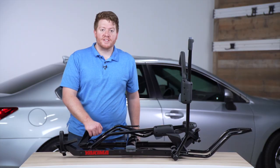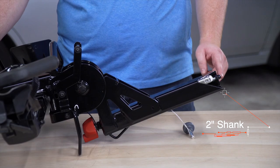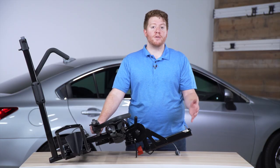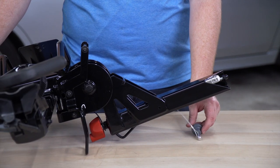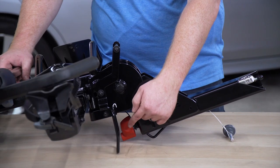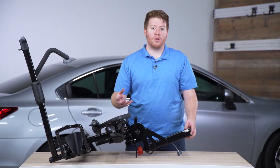Now let's take a look at the shank. The Holdup Evo we're reviewing today has a 2-inch shank. You can also find this in an inch-and-a-quarter model if you have a vehicle with a smaller hitch receiver. On the shank we have an automatic pin that will go into place, and then we have our red speed knob that will tighten the shank inside our hitch receiver to keep it from moving around and lock it into place.